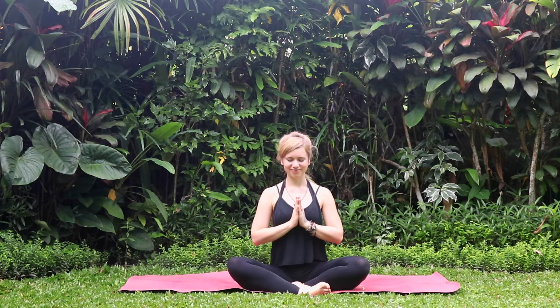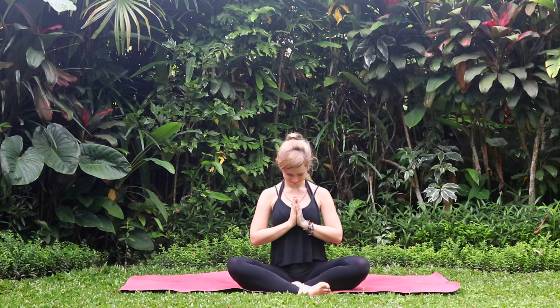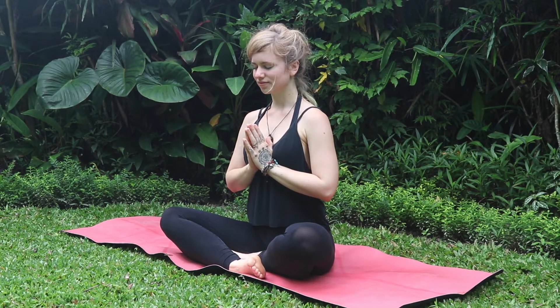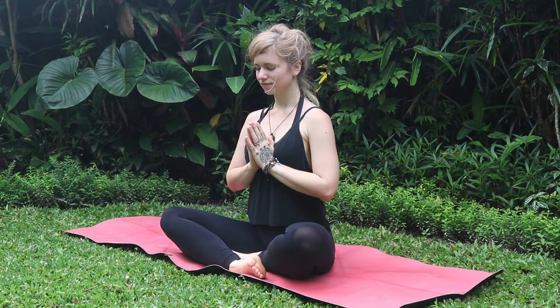Inhale and exhale, bring your hands in front of your heart. Also in the meditation, it's all about the communication to yourself. What have you got from somebody else and you took it on your own shoulders? What can you release there?